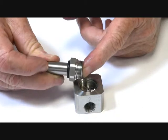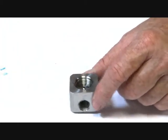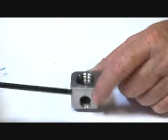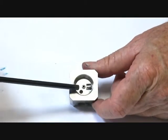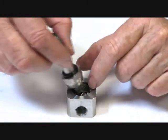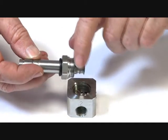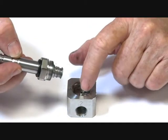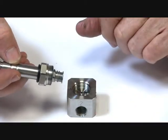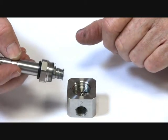Energized: pulls into the seat, closes off the supply, which opens downstream to the exhaust out through that jet. De-energized: the valve goes down and allows the media to go down past the armature assembly and out through to the pilot downstream. Three-way, normally open — energized to close and vent.